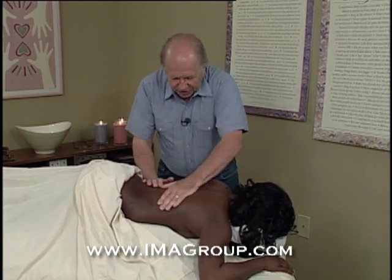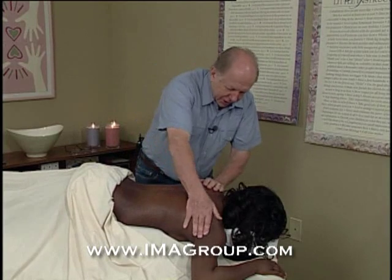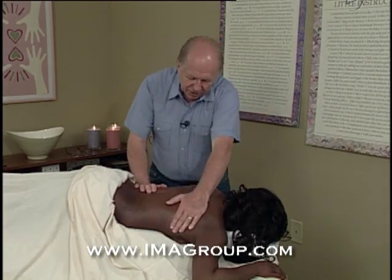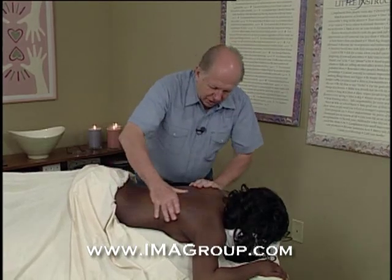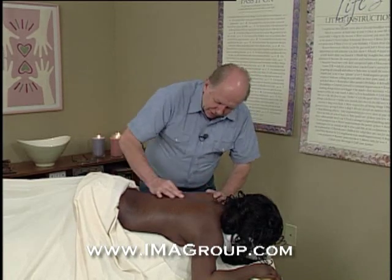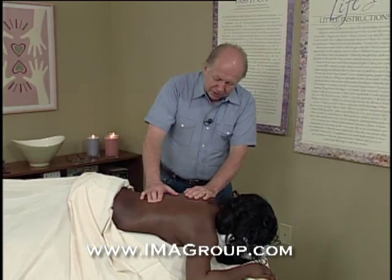I believe that the more you understand about what we're doing the better session you're going to have. So I'm not one of these people that does a quiet, relaxed, soft music session. I really want you to understand everything that we're doing. We start with the back because that's where most of the tension is in the body. Now I've done this side for a little while; I'm going to slip around and do the other side. Now we've done both sides of your back and we're ready to start on the muscles that run right up your spine. These are called erector muscles — the muscles that support your spine — so I'm just going to bump over them. If the pressure is too much at all you need to tell me because this is a pretty deep stroke.